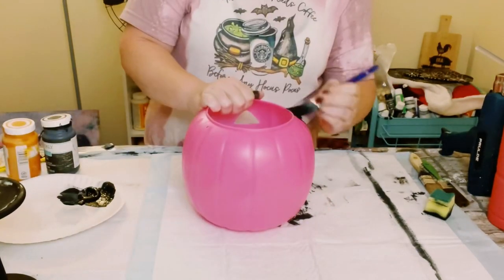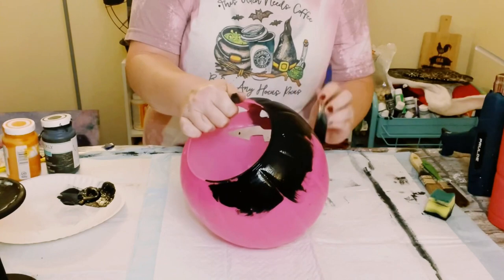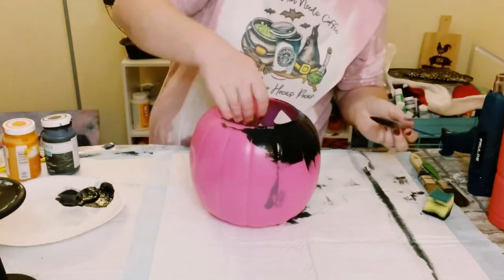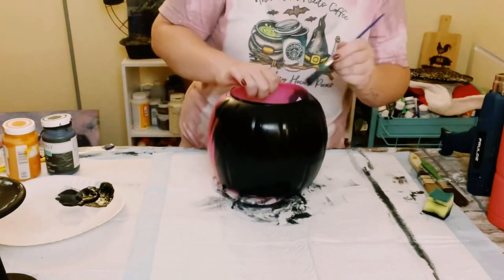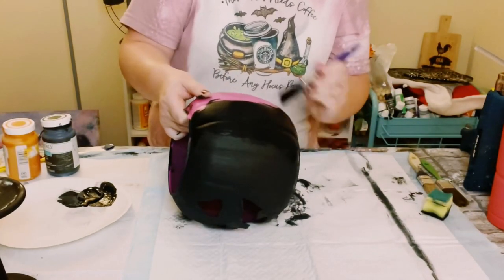This is what it looks like with the face completely cut out. I then went around it and painted it with Waverly chalk paint in the color Ink. I wanted a darker base coat, so that's why I did this. This only took one coat — then you want to go ahead and let that completely dry before going on to the next step.